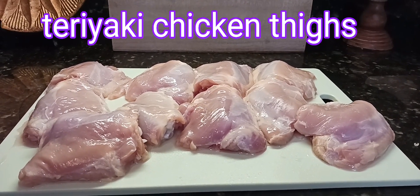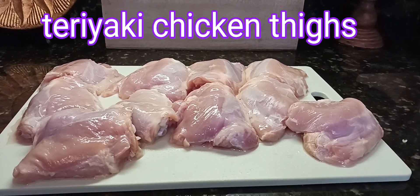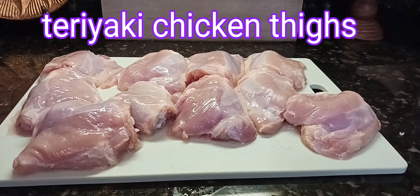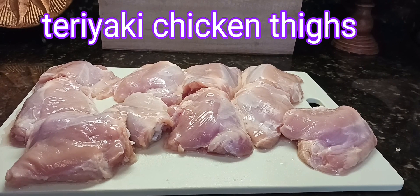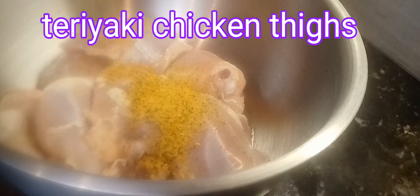Hey MTS crew, what's going on? I'm getting ready to make a quick, delicious chicken recipe. These are my chicken thighs — they've already been cleaned and washed and they are ready to go.